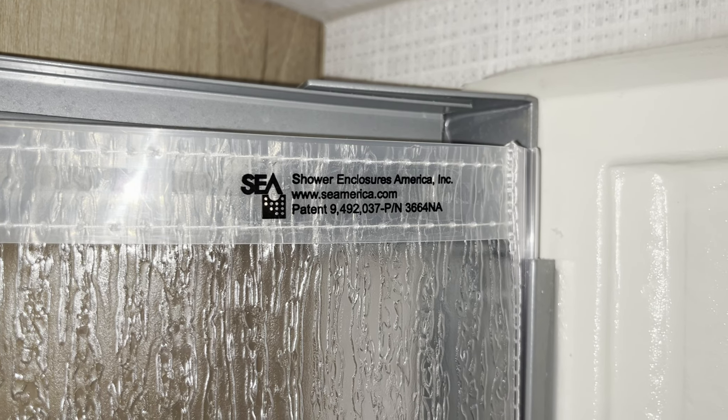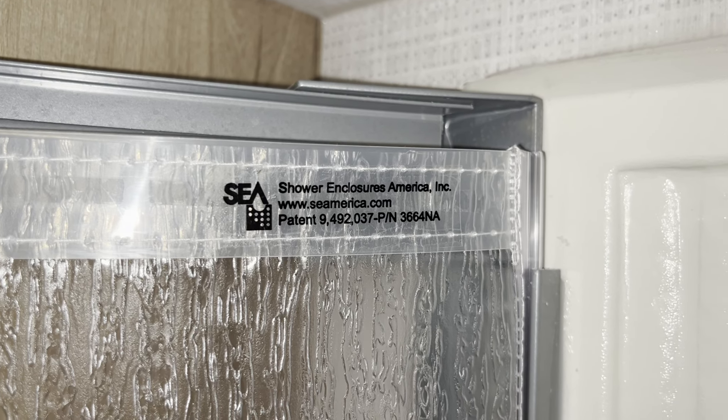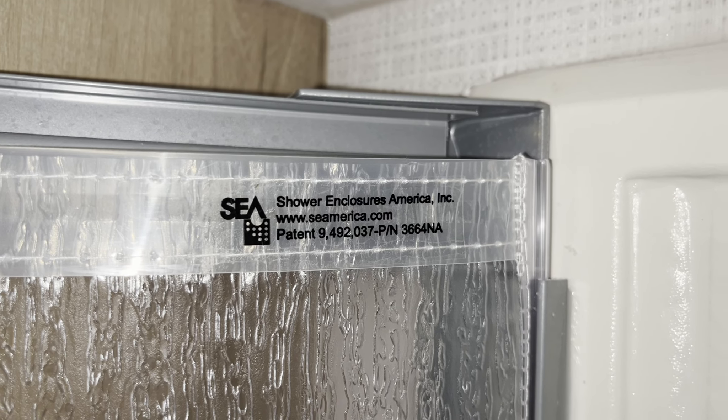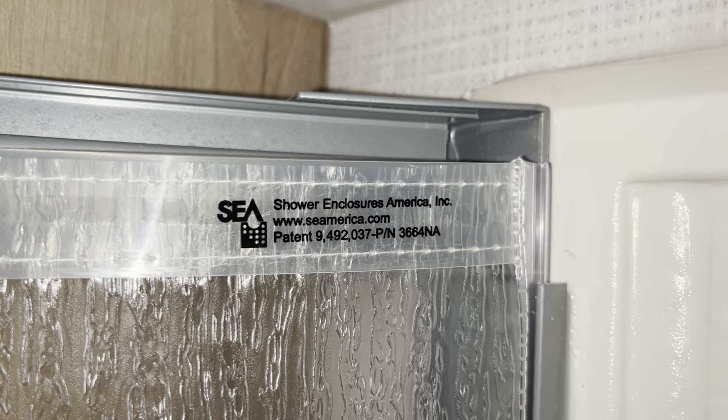The new curtain, including shipping, was $35 from Shower Enclosures of America, part number 3664NA. You'll have to call and ask for the small parts department.